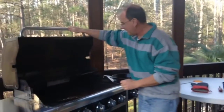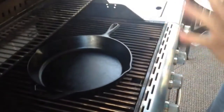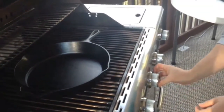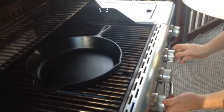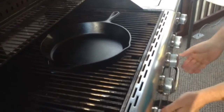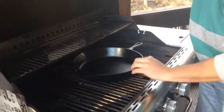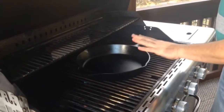The first thing I need to do is light the grill. I have a cast iron skillet about 10 inches in diameter. I need to get the grill up to 375 to 400 degrees. I'm going to light all my burners about medium low right now. This will take maybe about 10 minutes.